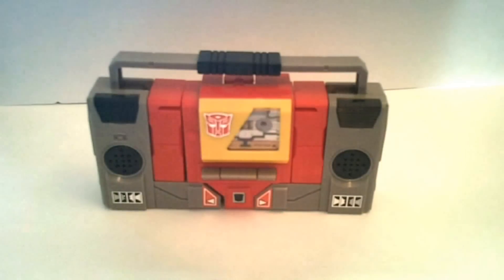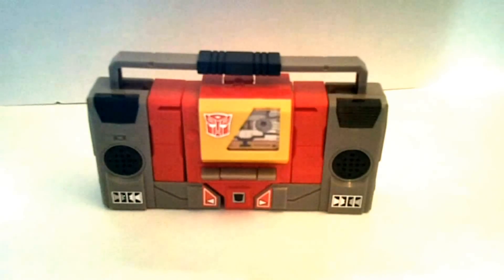Greetings and salutations viewers, today I'm CybertronX, coming to you with a new Transformers review. And I'm doing it on the G1 reissue of Blaster, as you can see here.